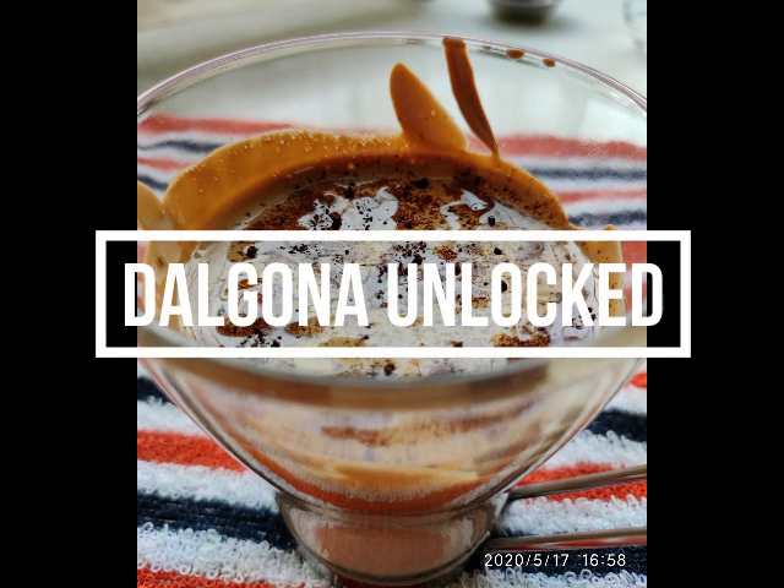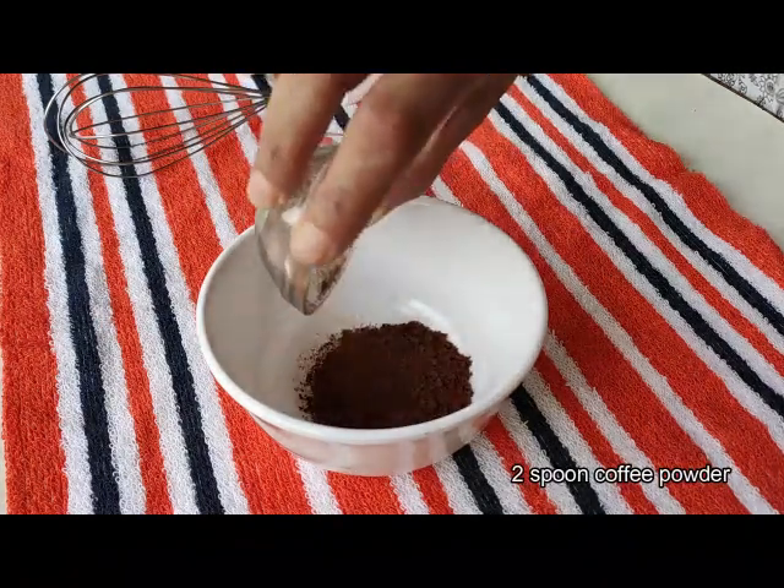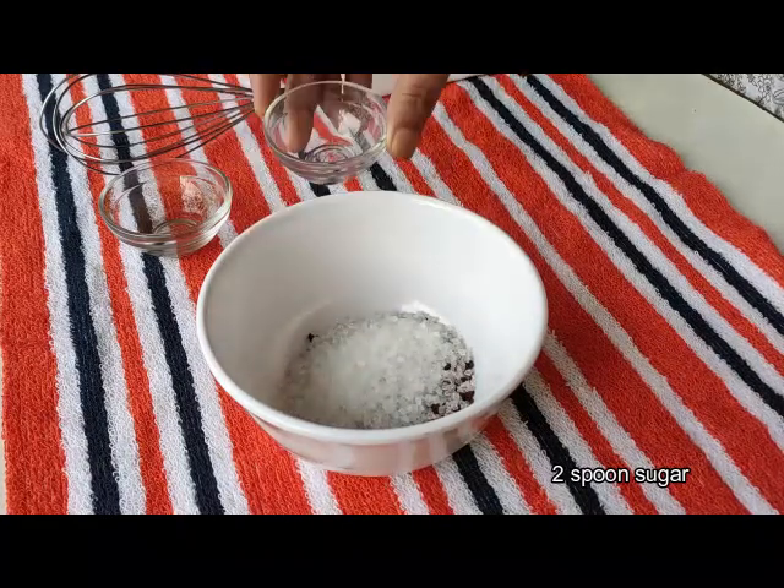Hello, today we will learn to make a coffee. First, we will take 2-3 cups of coffee powder, 2 cups of cinnamon, and 3 cups of water.